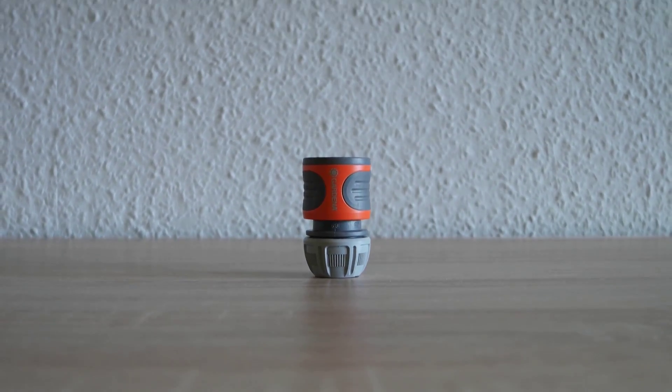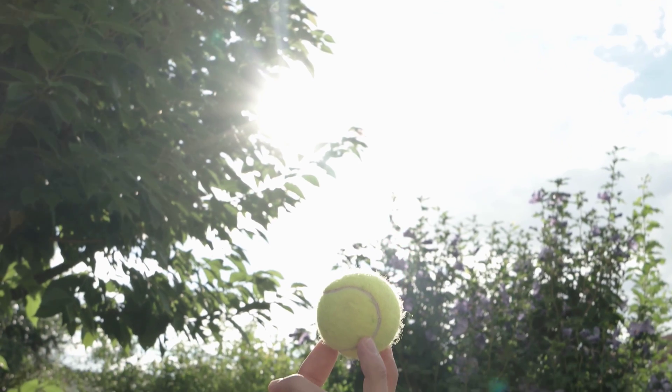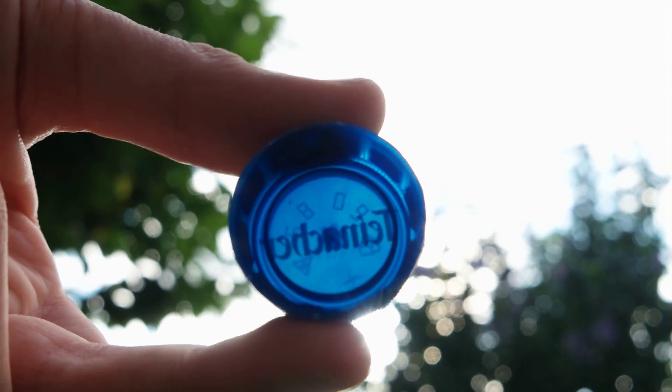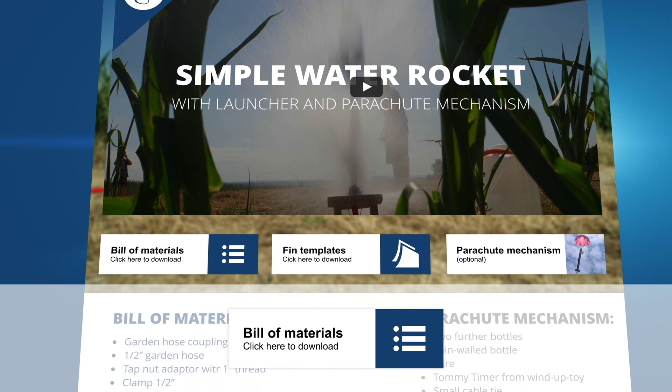Before you start building your rocket you should know which materials and tools you will need. But don't worry, all materials used in this tutorial are available in your local hardware store. If you want, you can download a bill of materials as a PDF from our website.